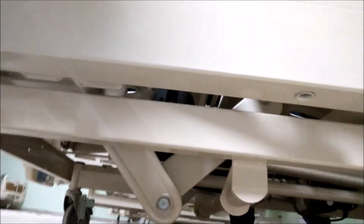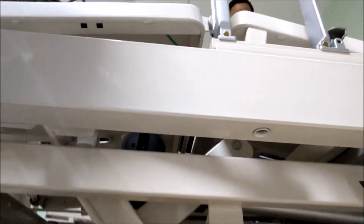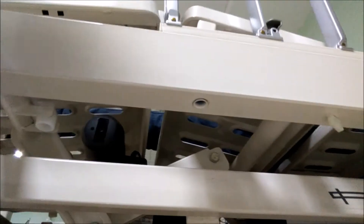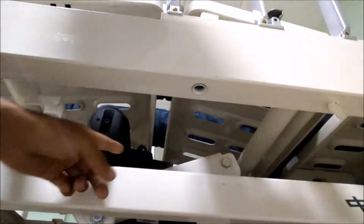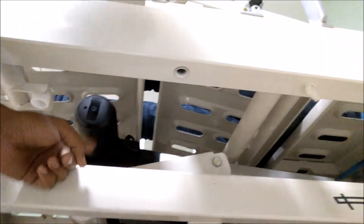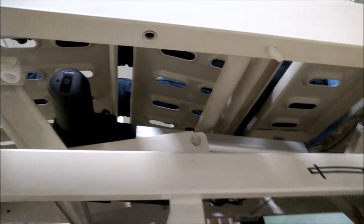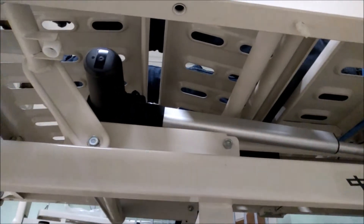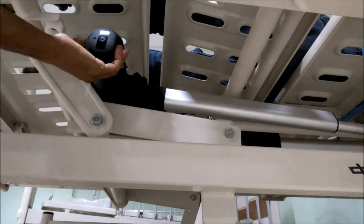Please operate one second. You can see here — in which mechanism it works, in which mechanism it works. You can see here is the motor.